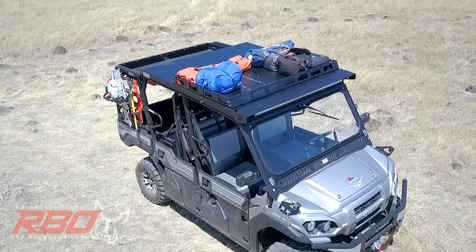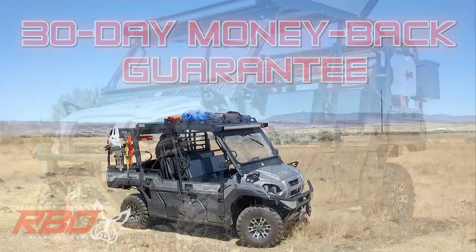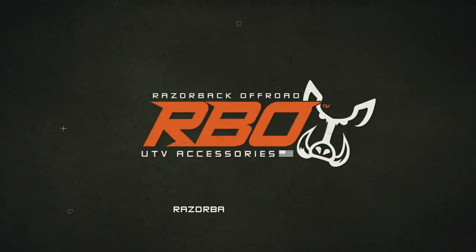If you don't love this roof or roof rack, we'll give you a 30-day money-back guarantee. Order yours online today at razorbackoffroad.com. Thank you.